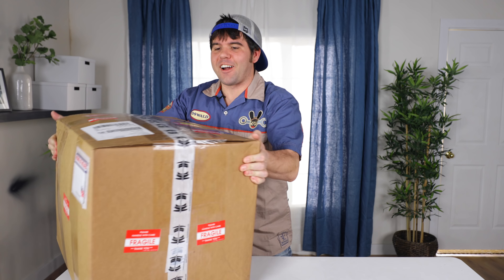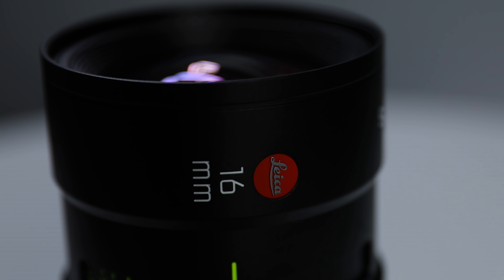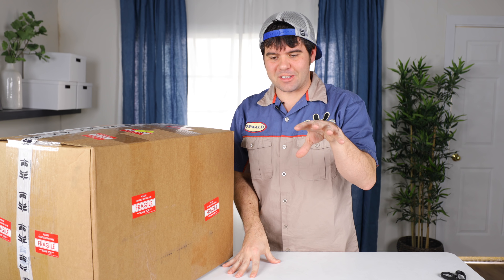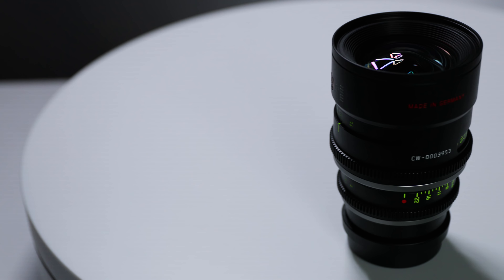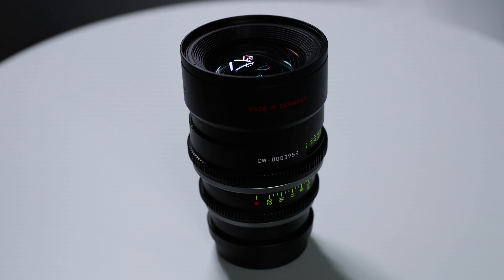In this box right here are my dream lenses - Leica Summa Lux lenses. For us, it's all about telling the best story possible, but also the tools that we use. So this is strictly just a tool that is in the box. I want this to be as educational as possible because when deciding to purchase these lenses, it was a six-month process.